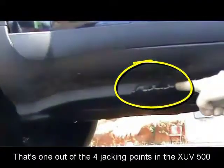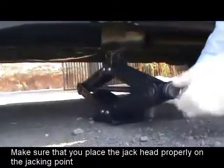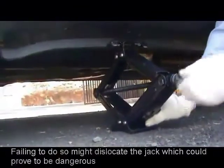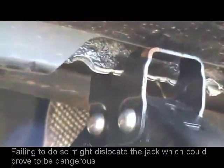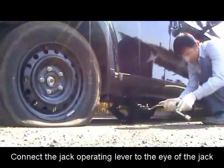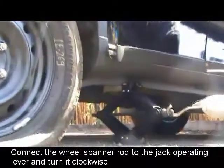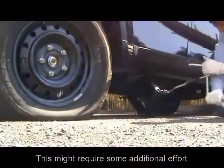In the XUV 500, jacking points are the reinforced portions under which you're supposed to place the jack heads or the arms of the hydraulic ramp. Not placing the jack properly could prove to be dangerous — it could perhaps dislocate the jack. Connect the jack operating lever to the eye of the jack, then connect the wheel spanner rod to the jack operating lever and turn it clockwise. This could require some extra effort.